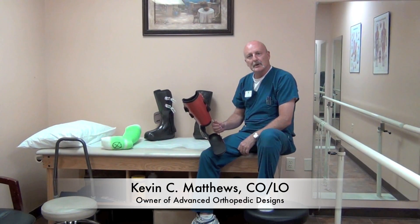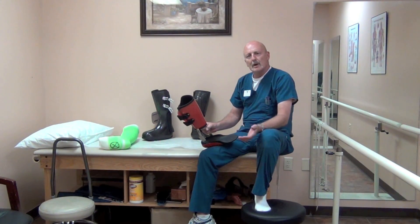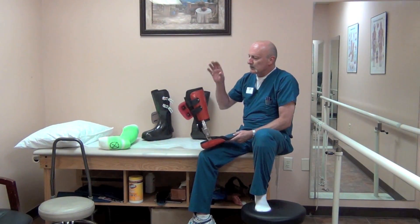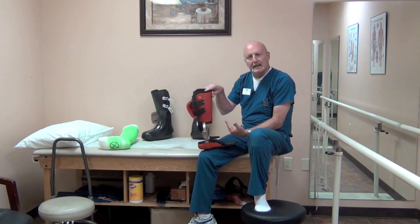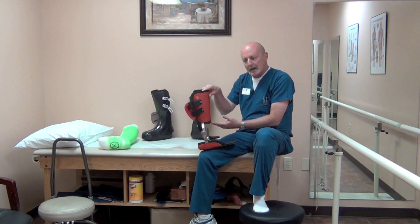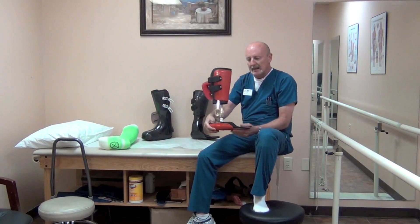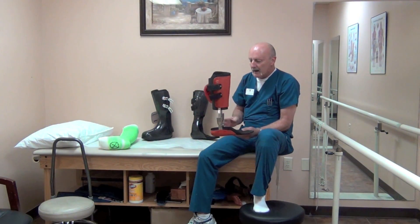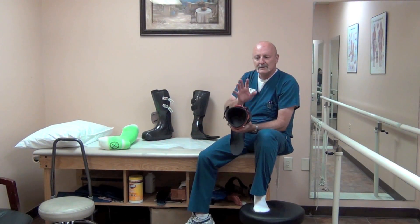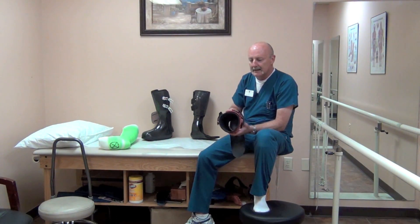Hi, my name is Kevin Matthews. I'm the owner of Advanced Orthopedic Designs, and I would like to introduce you to our new line of AFOs called Load Shifters. What these AFOs do is they effectively remove up to 100% of the weight carried through the heel and the ankle by transferring the load to soft tissue of the lower leg.